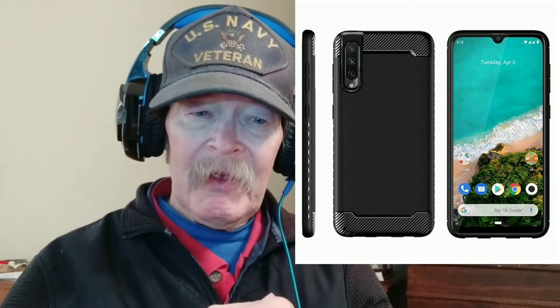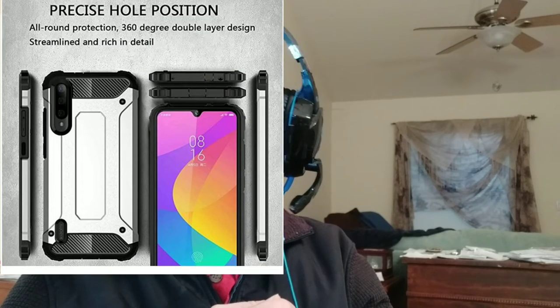Alright folks, so yeah, I was looking at cases for the Mi A2 or Mi A3. I'm going to throw up a few pictures of cases I found. I don't know which ones are good, bad, or different — some cost more, some cost less. I just need a basic case to protect it.